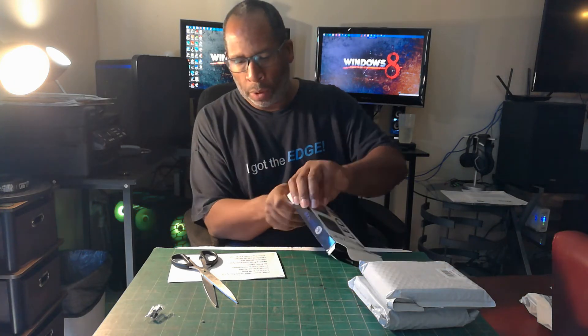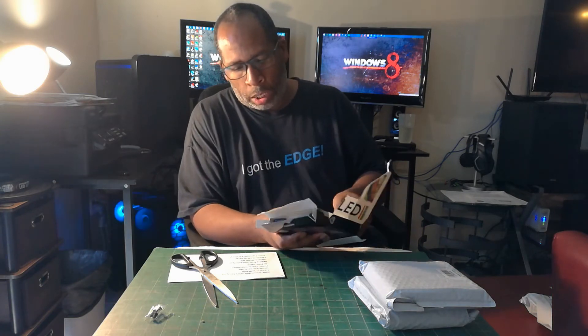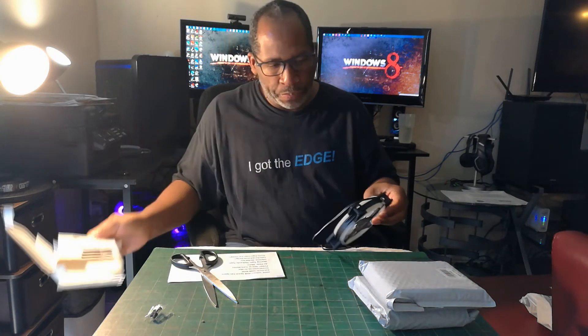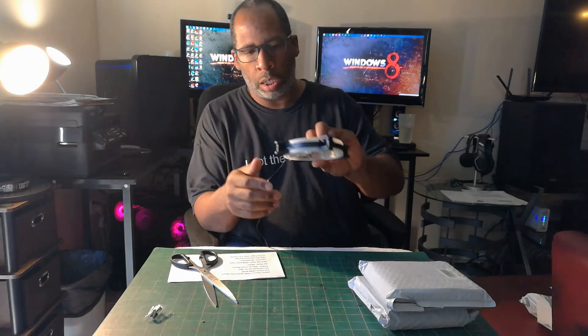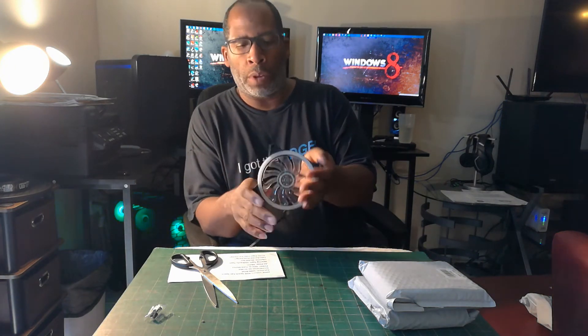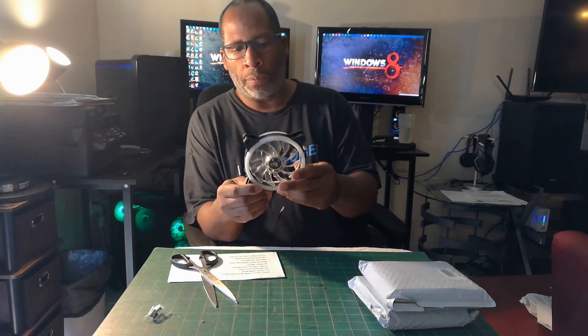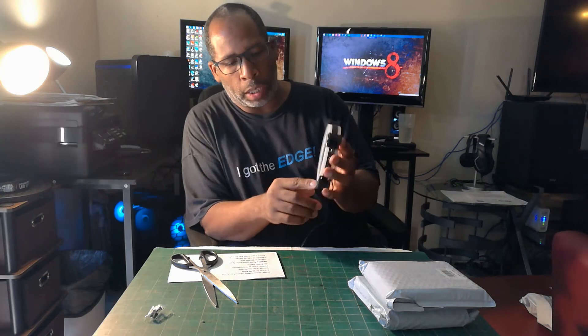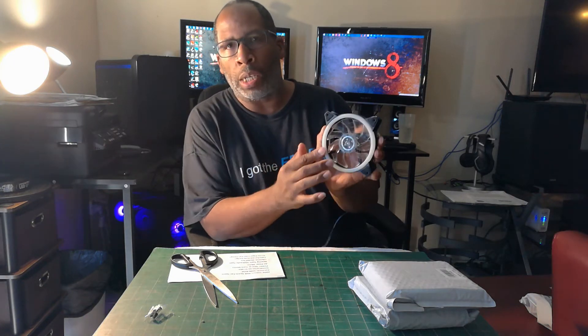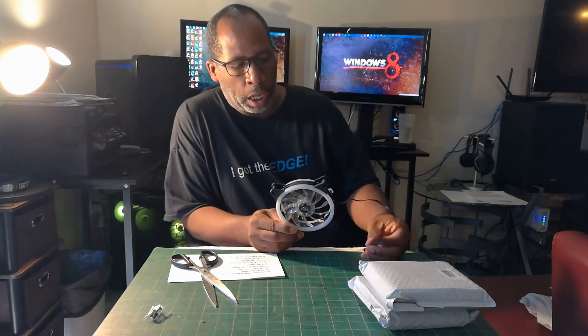These fans are rated at 2100 RPM. The product itself is nice — you get the fan color effect, and the noise dampeners are installed on the sensor, which is a big plus.